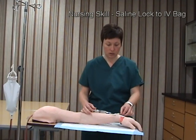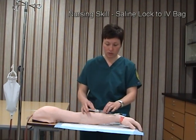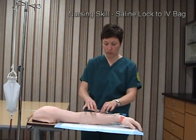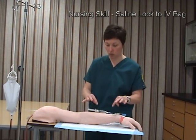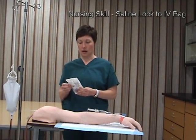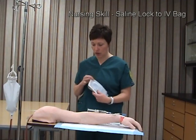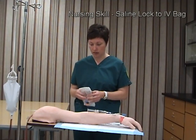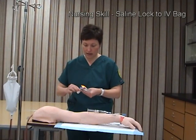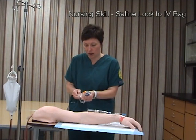I'm going to lock my saline lock and, for the purposes of keeping it clean, just keep my syringe with some normal saline on here. I'm going to grab the appropriate IV tubing, noting the drop factor on the tubing, and maintaining aseptic technique I'll open the tubing and remove the packaging.